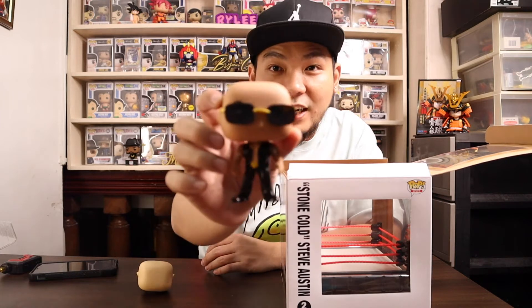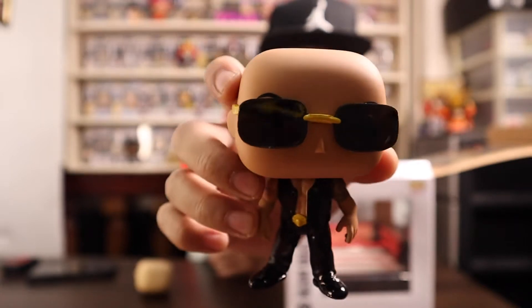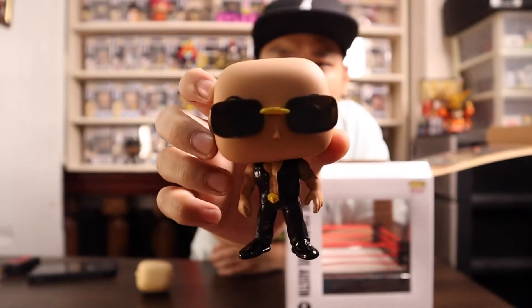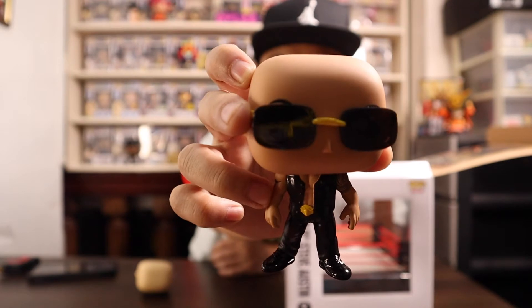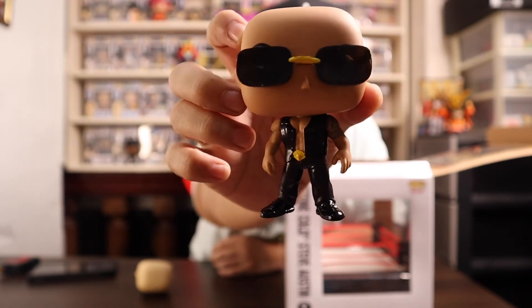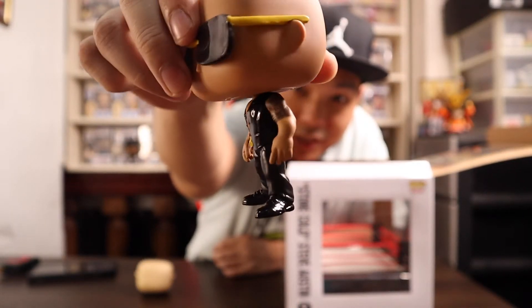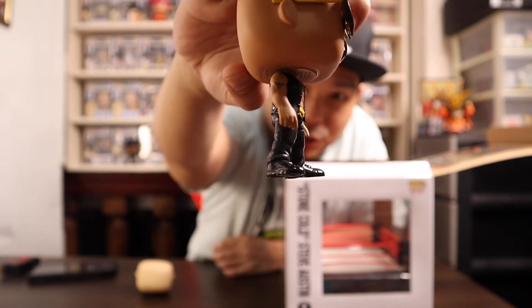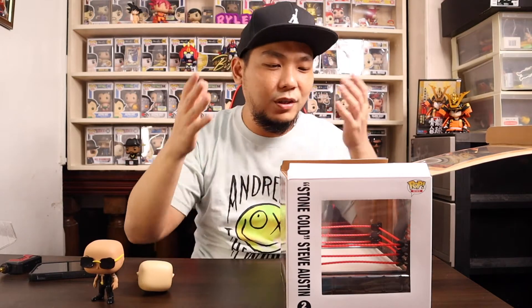First up we got The Rock. Check out that right eyebrow being raised above his shades — The Rock with his signature pose. They also have The Rock's tattoos on his arms: the Brahma Bull on his right shoulder and a gothic-looking tattoo on his left shoulder. Such a cool pop.